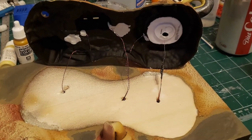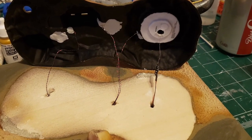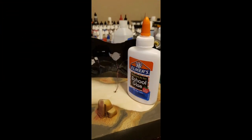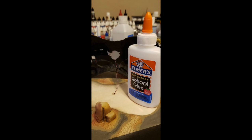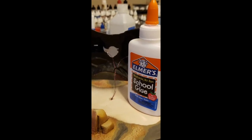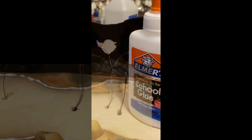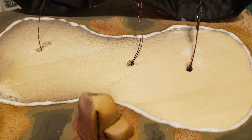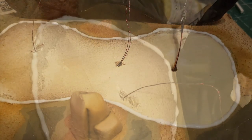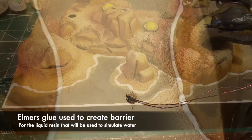It's time to feed the wires from our LEDs into the base. But before we do any soldering, I have to create a water edge for our resin water. We do this with good old Elmer's school glue — we apply a continuous bead of white glue that's going to act as a barrier for our liquid resin that we're going to pour a little bit later in the build.